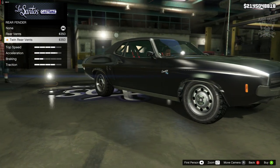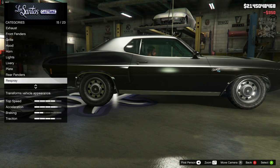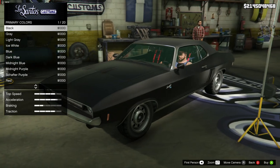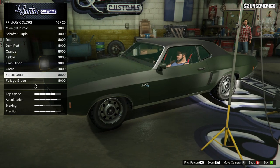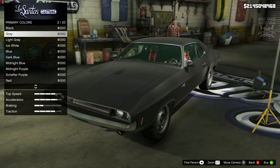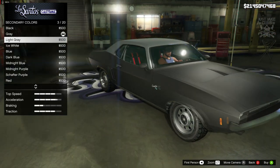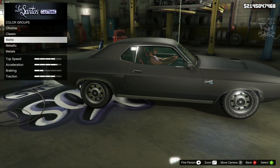For the rear fenders we get a little scoop on the side and a twin scoop option — I think the single one looks the best so I'm going with that. For the respray I'm going to go with a matte color — matte gray looks pretty sweet. The secondary color also goes matte gray to keep it all the same.